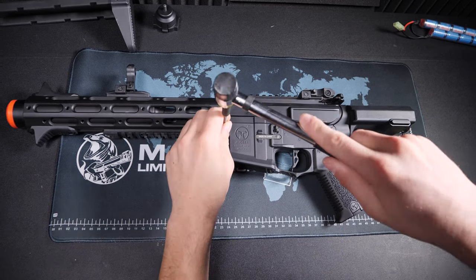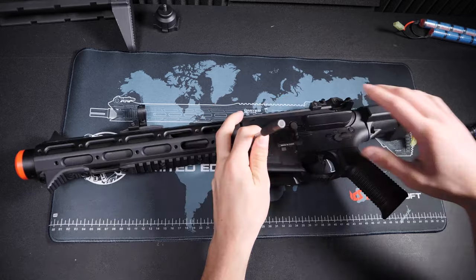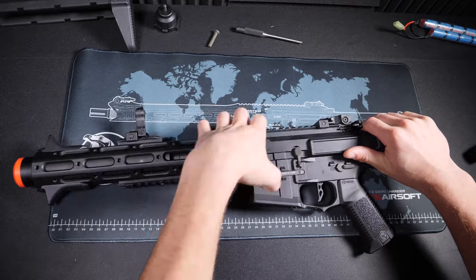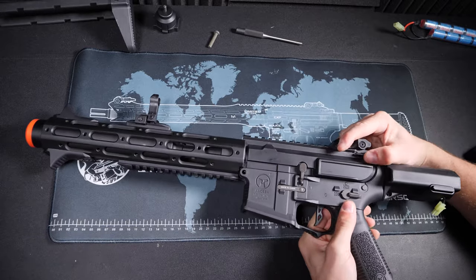A lot of people think you actually need to open up the gearbox and manually reset the gears and piston, but there is a much simpler solution. First I'm going to remove my entire upper receiver just to make the rifle a little bit smaller to work with.